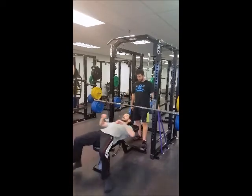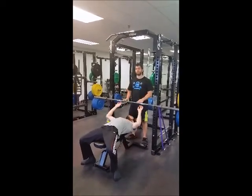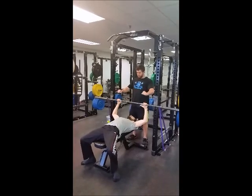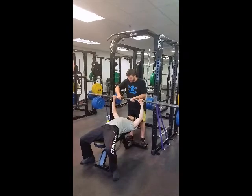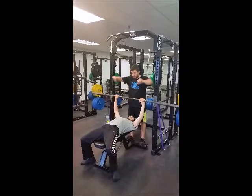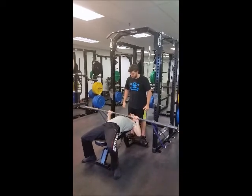Paul is going to lay back on the bench, get his eyes under the bar, and bring his shoulder blades down into his back pocket. He's going to grip the bar and try to snap it in two — like he's trying to snap a broomstick — then pull down to his chest and press.